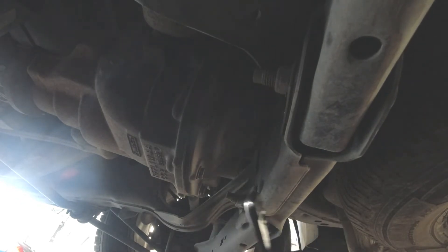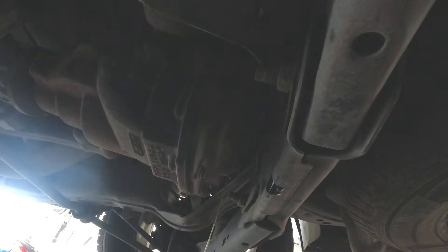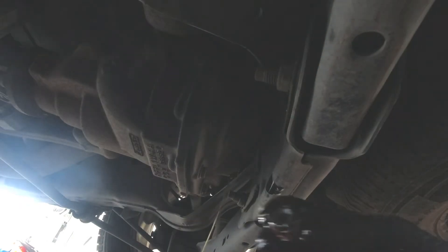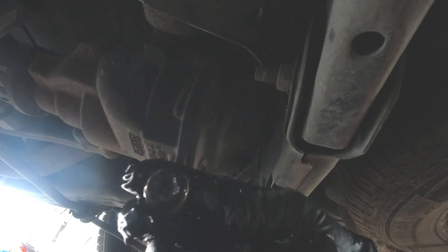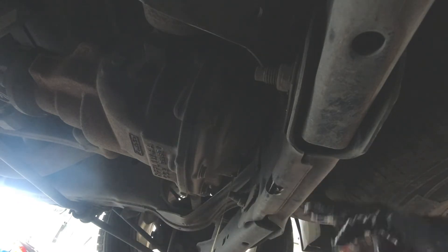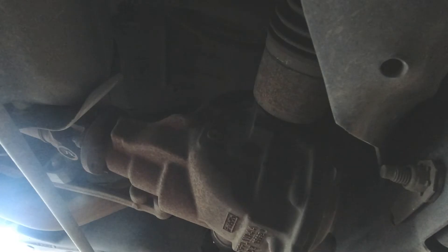That is tight — probably going to be pretty warm coming out of here since we just took a pretty lengthy trip. Well, that actually doesn't look too bad. Fluid coming out of there looks pretty darn good considering there's 87,000 miles on this truck. There's a fair amount of sludge on this drain plug — it's a magnet and it gathers all the sheared metal particles floating around in there to keep them from damaging the differential.